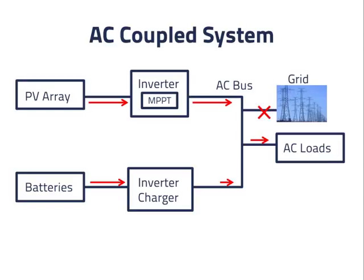If the AC loads do not need all of the power that the PV inverter can put onto the AC bus, the remainder flows through the inverter charger to the batteries.